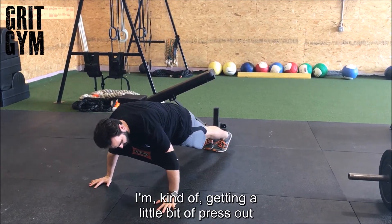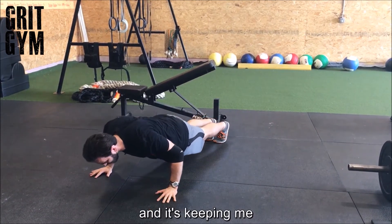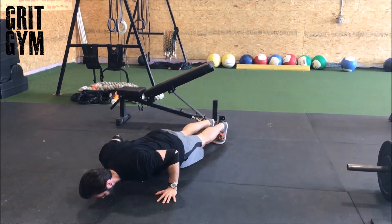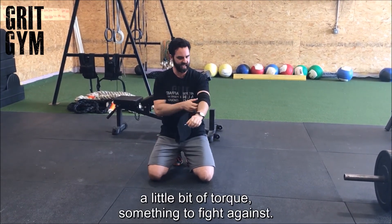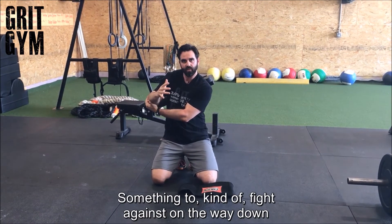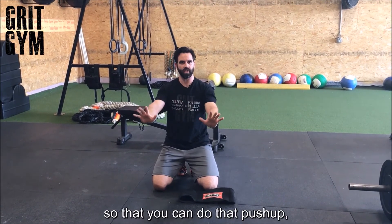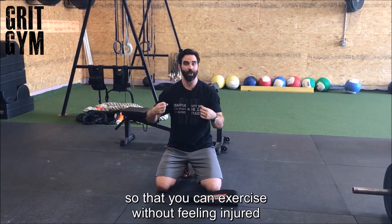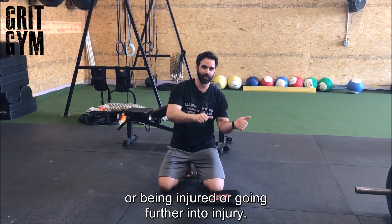I'm getting a little bit of press out into that slingshot, which is pulling my elbows together and keeping me in a track in that shoulder. It's almost like it's providing the shoulder a little bit of torque — something to fight against on the way down and on the way back up — to create stability so that you can do the push-up, ingrain a better movement pattern, and exercise without feeling injured or going further into injury.